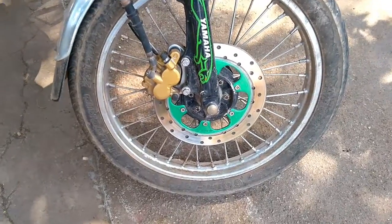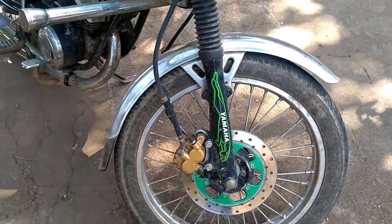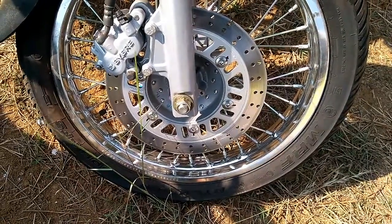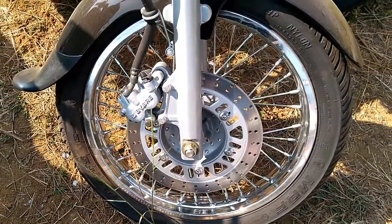A floating disc is splined, rather than rigidly fixed, to the hub as a way of avoiding thermal stress, cracking and warping. This allows the disc to expand in a controlled symmetrical way and with less unwanted heat transfer to the hub.